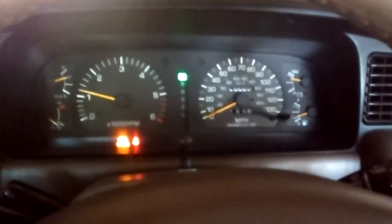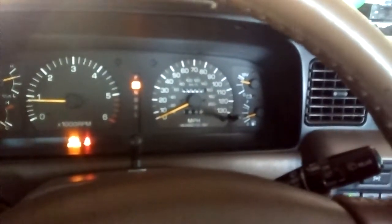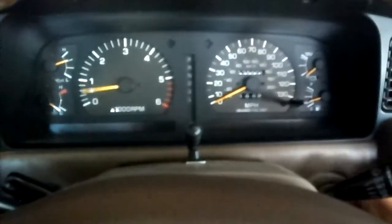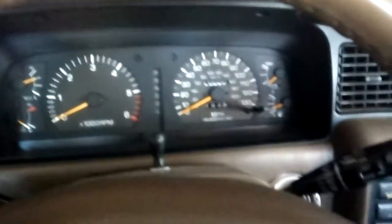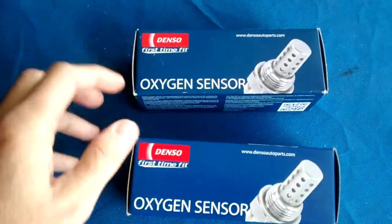It's the check engine light on my 80 series. I checked it with the Torque app for Android and it turns out to be an oxygen sensor issue. The code is P0133, which is oxygen sensor number one, bank one. It's kind of a generic code, so I'll just have to replace them.